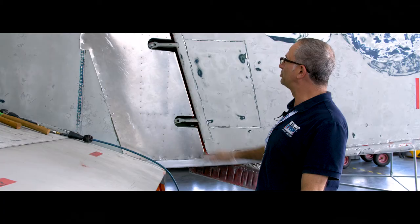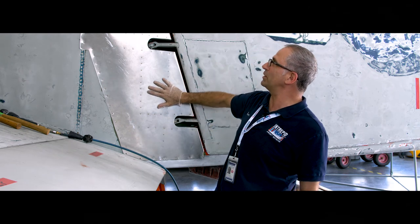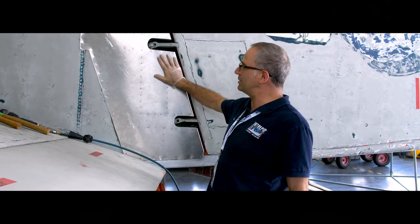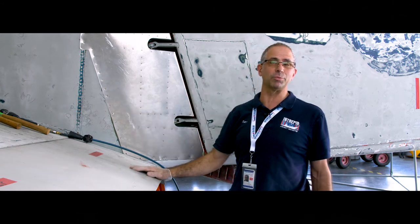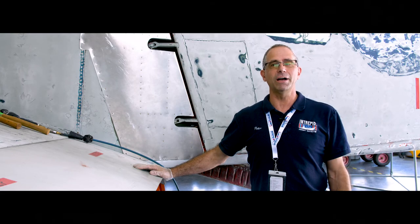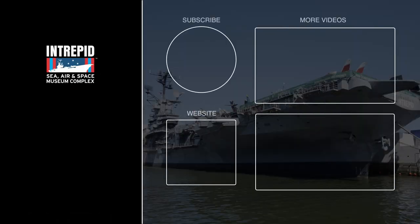So there you have it. The part is complete. The corrosion proofing has been applied to the inside of the component and my boss inspected it earlier today and gave me the thumbs up. All we need to do now is prime it and paint it, and Rosie is hard at work on side two of this project. For more behind-the-scenes videos, go to intrepidmuseum.org and we'll see you in the next video.